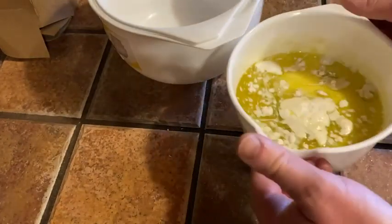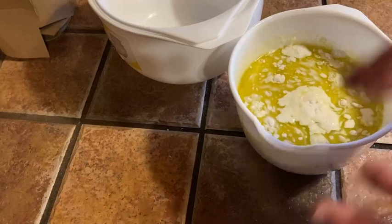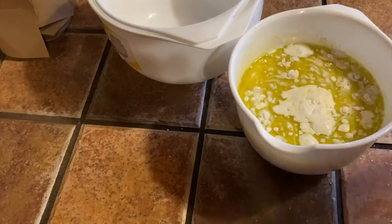They also have an easy pour spout and a non-slip base. I'll probably be using the easy pour spout in a minute here after I whisk this up and get it ready to bake.